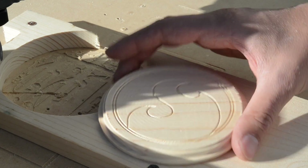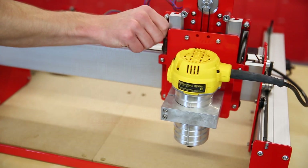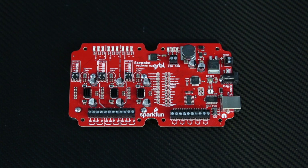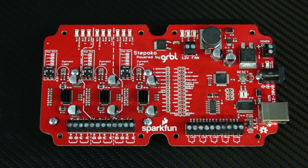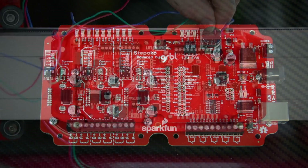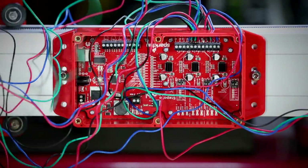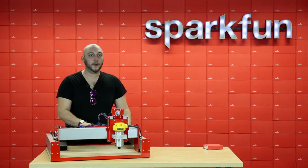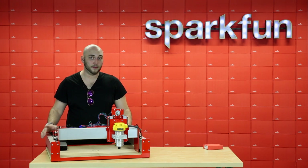What makes this one the SparkFun Edition, besides the fancy red paint, is the Stepoko board. The Stepoko is a collaboration and something we designed to do all the heavy lifting — running all of the stepper motors, managing things like the end stops and the e-stop switch, and talking to the computer so you can run your CNC software and cut out your shapes. The Stepoko is an awesome three-axis stepper motor driver and it can be bought separately.